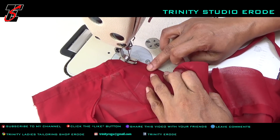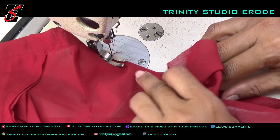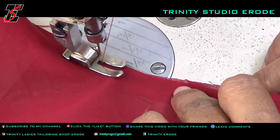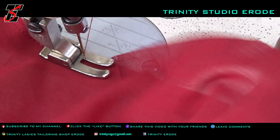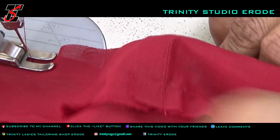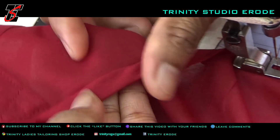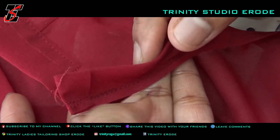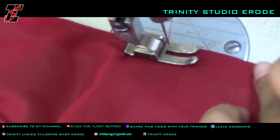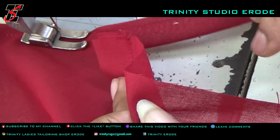You will see the timing of the machine. You will be finished with the stitching and finishing correctly. When you use the edges, you will see the edges. Pressure foot, teeth, and slide — clean it with dust.